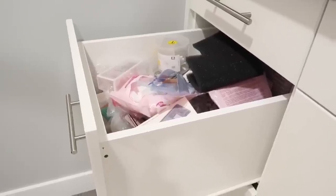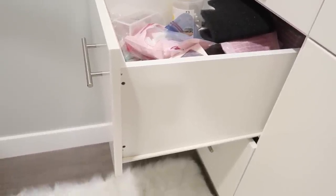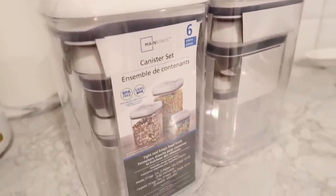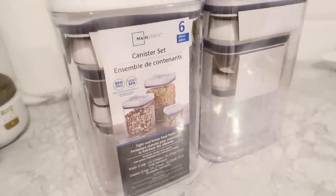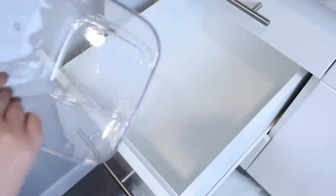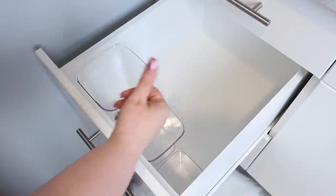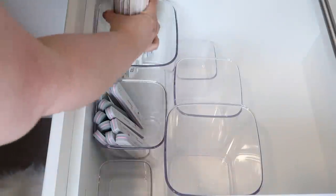The problem with a deep drawer is that you want to be able to utilize the height space. With nail stuff, it comes in small supplies. I found this canister set at Walmart in the kitchen section and thought it would work perfectly for storing all of our nail supplies in one location — it's a very tall space. You want to lay out your organizers in your drawer to see how they'll fit, and luckily all three of these fit nicely across.